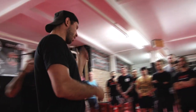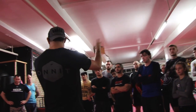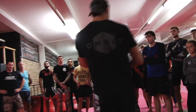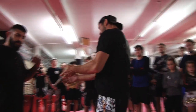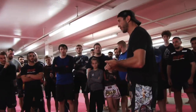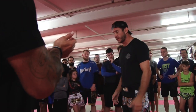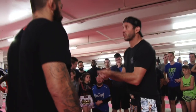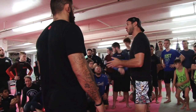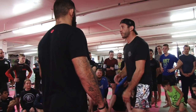Let's work a single to a double, or a single to a body lock, which you guys are familiar with — which is typically my favorite. Southpaw to southpaw, orthodox to orthodox, makes no difference for me. You guys have to put your partner at the same stance. So if I'm orthodox and he's orthodox, my single to a double. I like head outside — it's just preference.